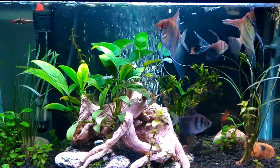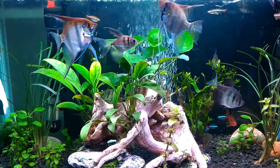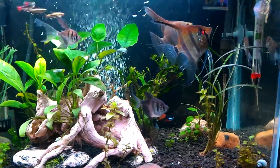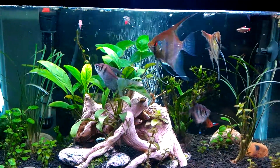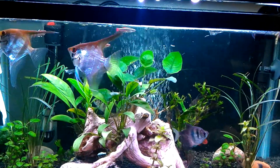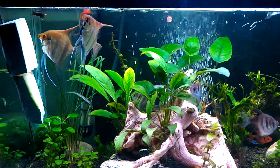Hope everybody's having a great day — or night if you're watching this at night. I tell anybody, aquariums are one of the most enjoyable and relaxing hobbies there is. After you complete your aquascape and get everything set up, it's just wonderful — it's such a mental relaxation to come home after a long day and sit in front of something like this.